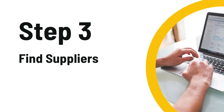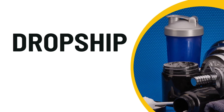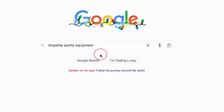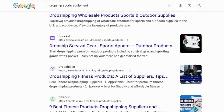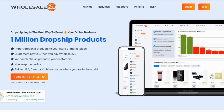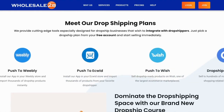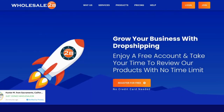Step three is one of the most important steps — you're going to need to find reliable suppliers, and there are different methods to do this. Method one is to find a dropshipping supplier so you don't have to buy any inventory upfront. Head over to Google and type in 'dropship sports equipment.' One of my favorite websites is called Wholesale2B. They have over a million dropship products including sporting equipment, and offer a wide variety of dropshipping plans for an affordable monthly price. You can even browse their entire catalog for free before you sign up.